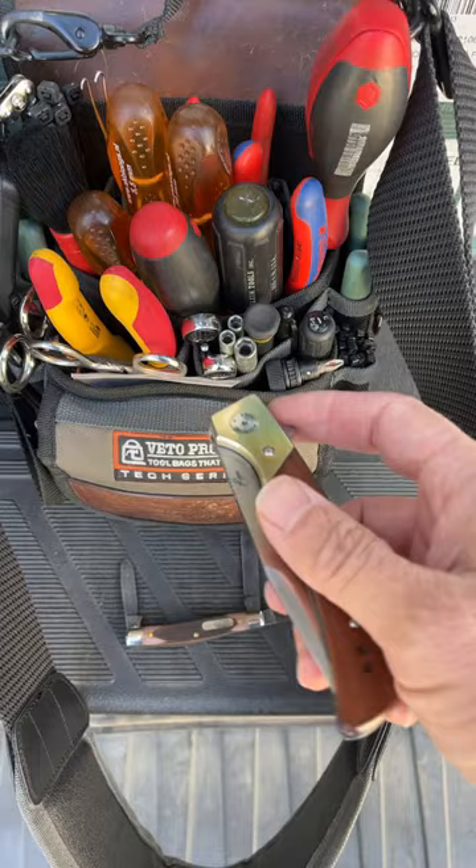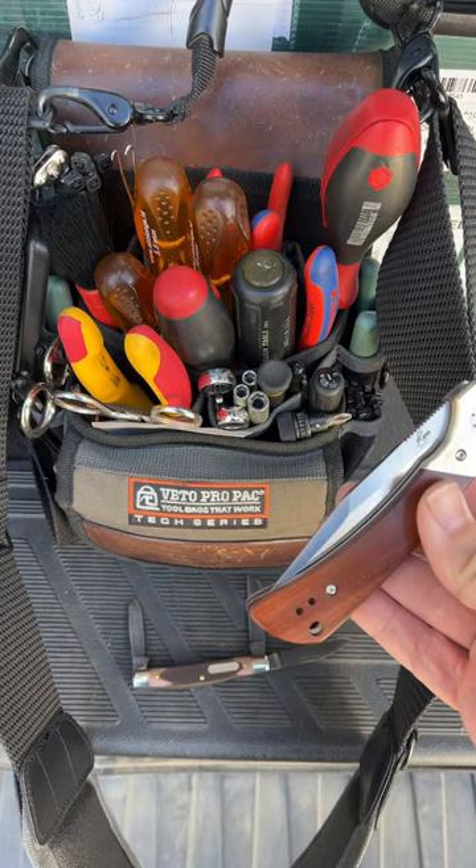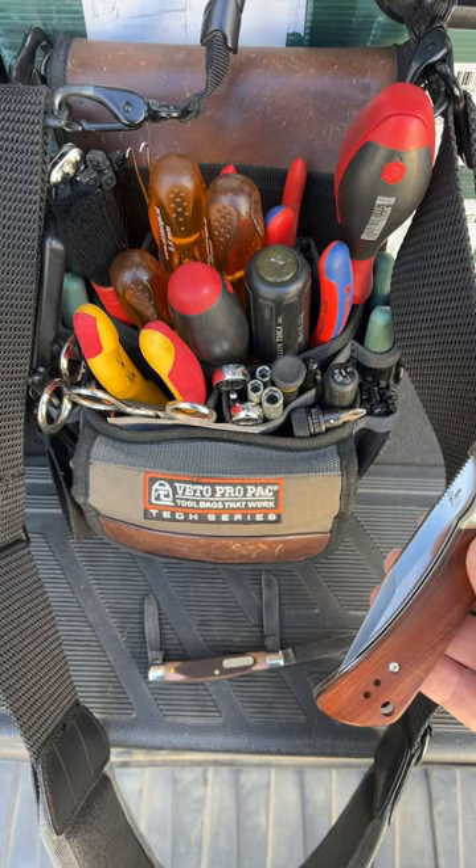Also as a backup and just for fun, I've got this really neat Roper Buffalo Warrior — just a really super nice EDC with a beautiful drop-shut action.